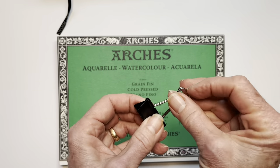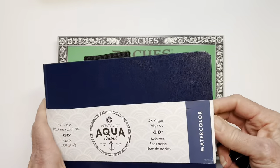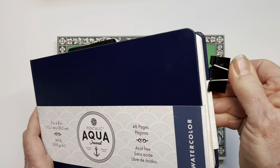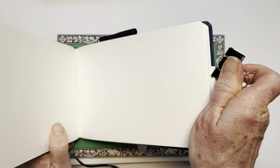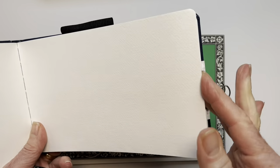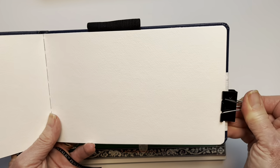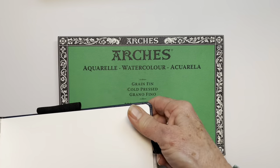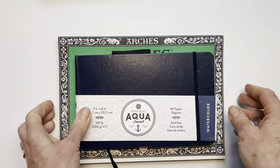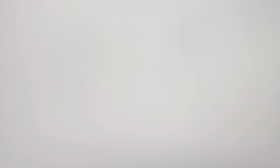Binder clips are great for journaling or any outdoor painting — it's nice to slip a binder clip on the outside edge to keep the wind from flapping the pages around. So that covers paper; those are the paper options I recommend.